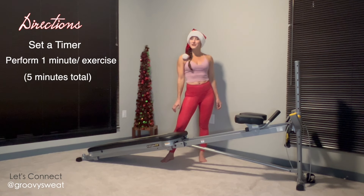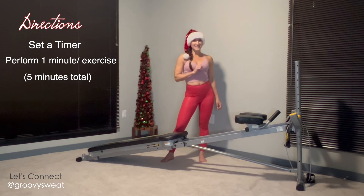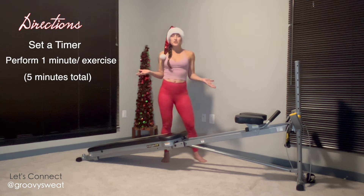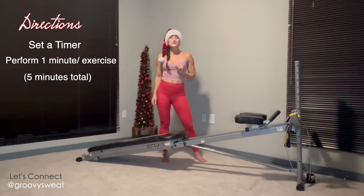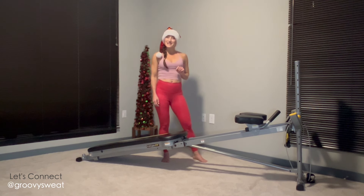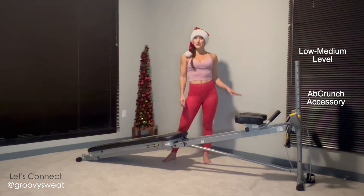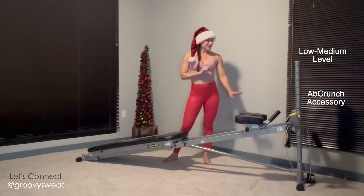How the Christmas Crunch circuit works: you'll set a timer and do each exercise for one minute, then quickly move on to the next exercise in the circuit. At the end you'll complete the entire workout in five minutes. You have the option to stop right there, or repeat the circuit as many times as you'd like. Set your incline anywhere from low to medium, or higher if your body needs that extra challenge.